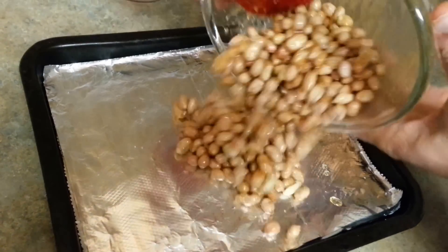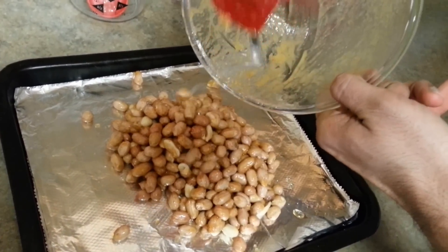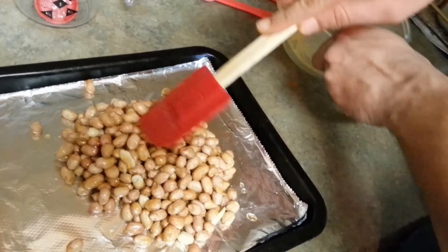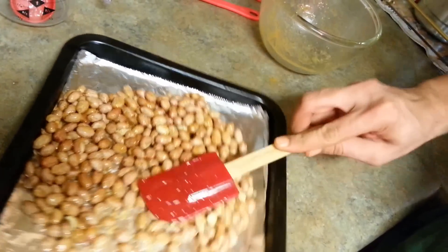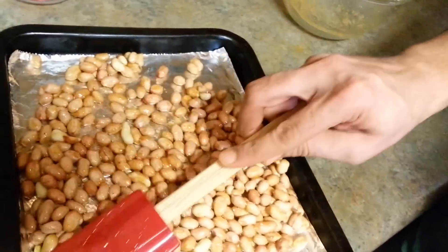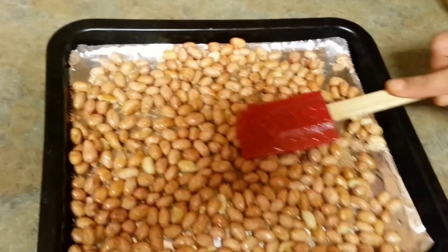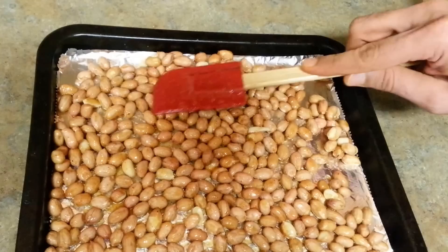Dump it on the aluminium foil — the reason I'm using aluminium foil is to avoid some cleanup effort. So everything goes in here, let's spread it out. I will be giving it initially seven to eight minutes. It is essentially toasting at 325 degrees Fahrenheit.